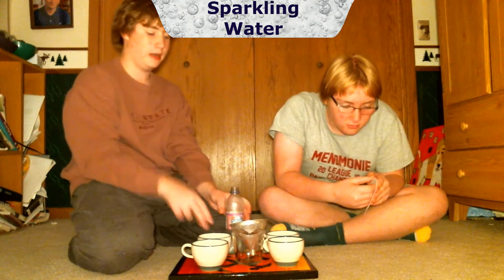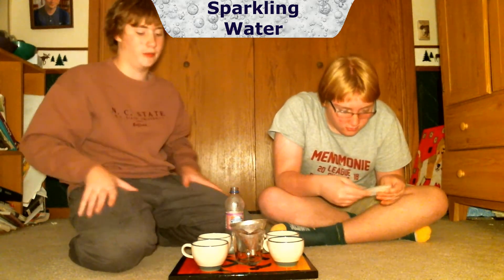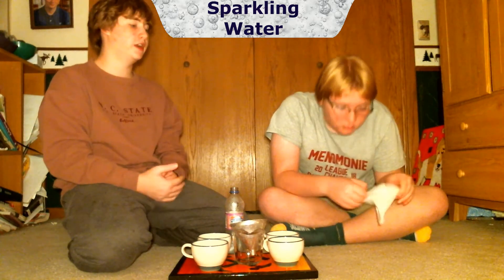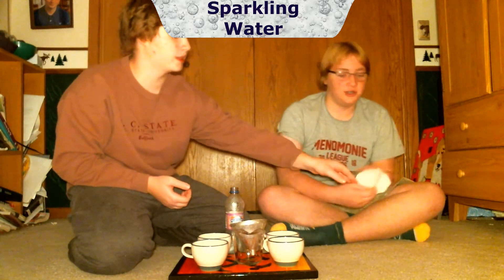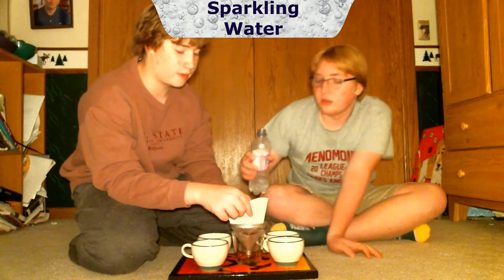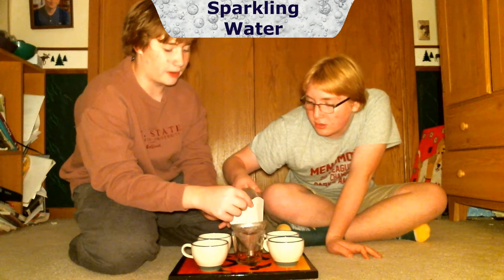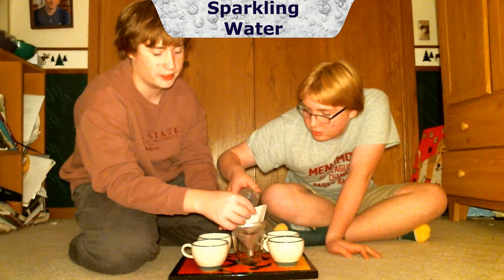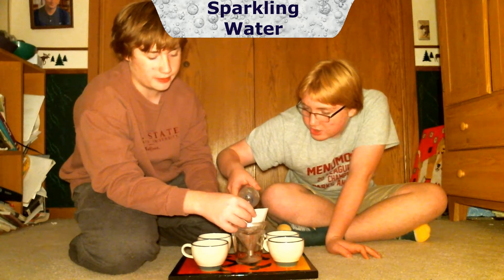Now we're going to filter it. The back glass will always be the filtered one. We're going to try them side by side without mixing them up and see if it makes the taste weaker or not. There's no sugar in this one, so I'm thinking the flavor will go through. It might weaken the flavor, but I'm sure it'll take the CO2 out, so the filter version will not be fizzy.